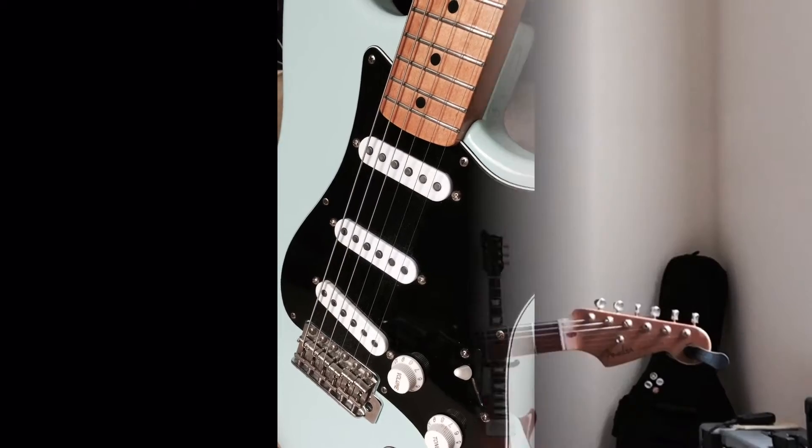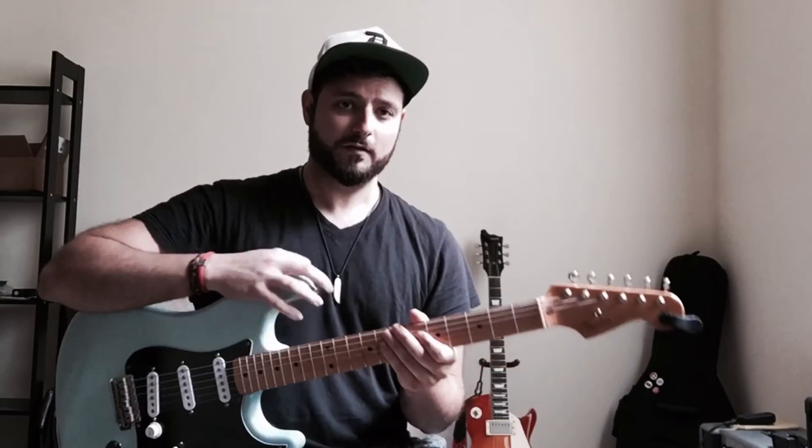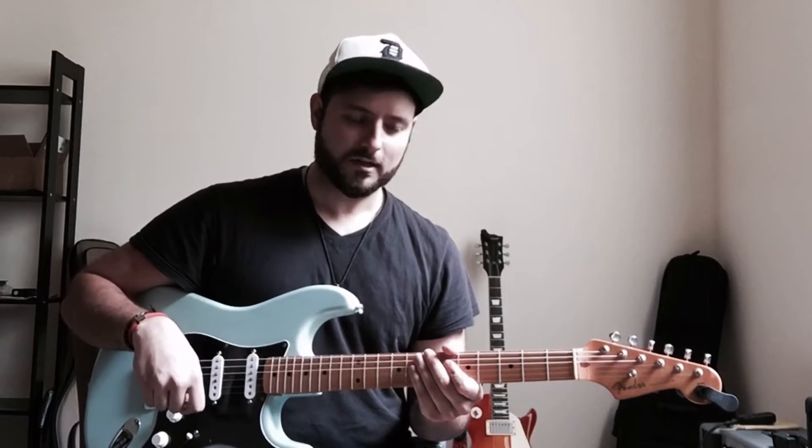I'm going to be playing my Stratocaster with Mojotone Quiet Coil pickups. The only pedal I have engaged is my T-Rex Whirlyverb for some reverb. Let's do this.